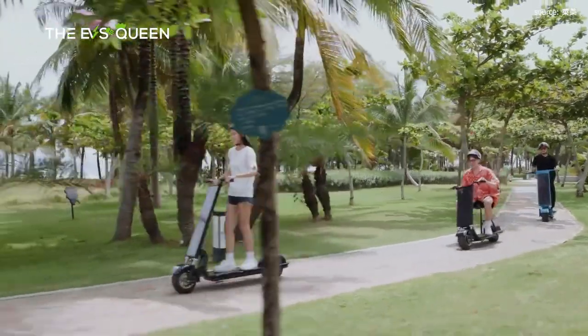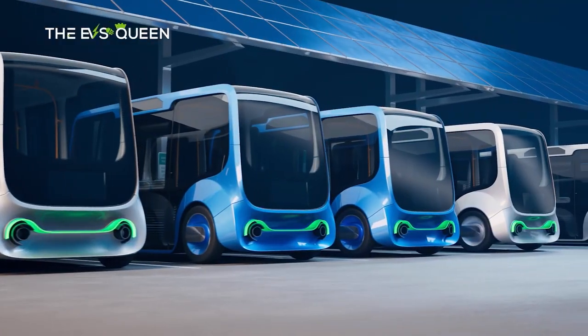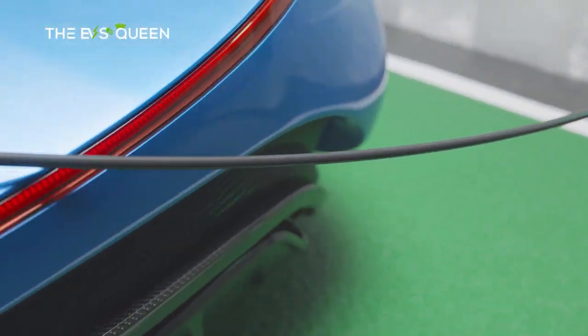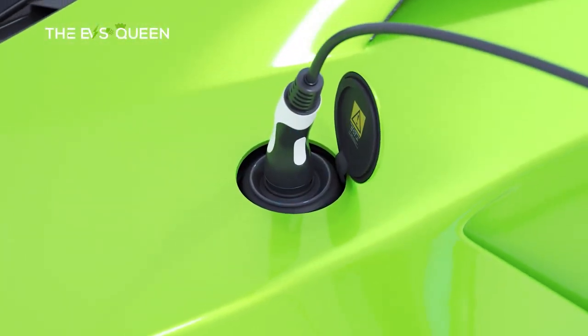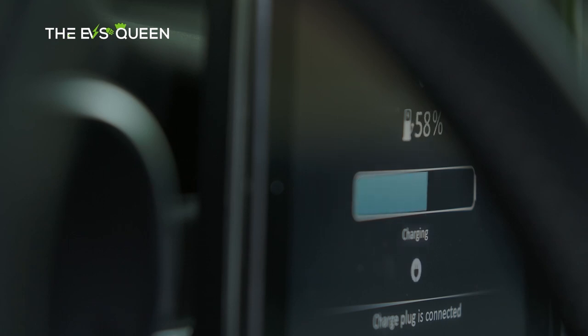What do you think of the S80 solar scooter? Let's hear your thoughts in the comment section below. Thanks for watching — we'll see you next time. Bye-bye.